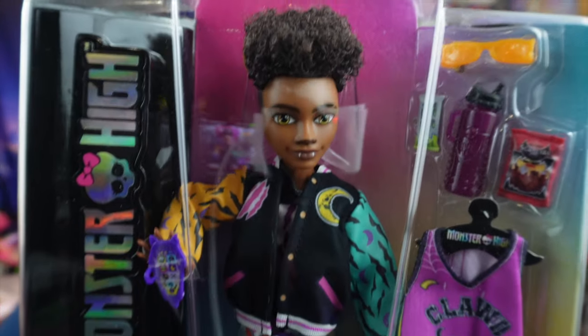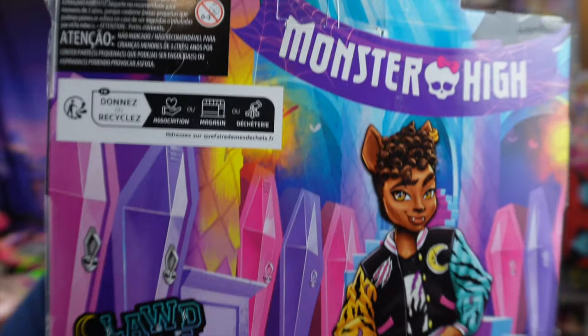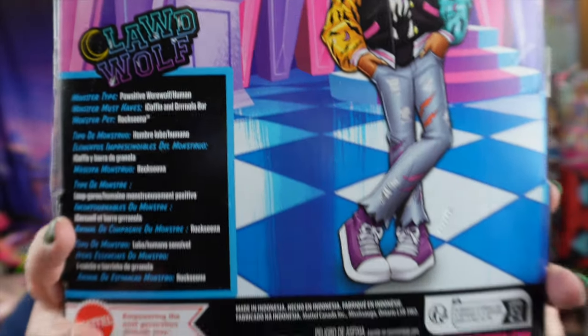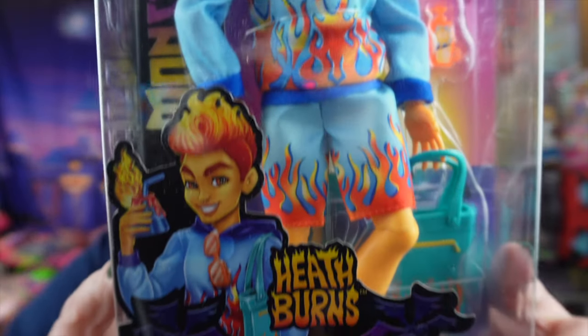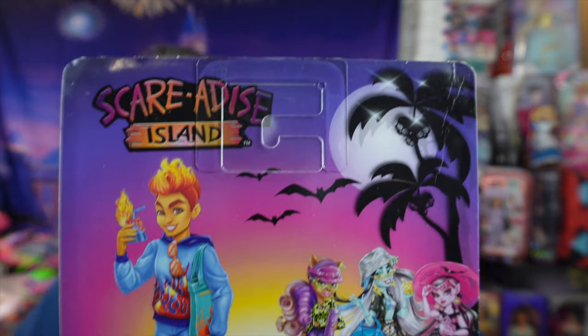Now I have two more Monster High boys to add to my collection and I'm actually really excited. If you've followed my channel for a while, you know I don't normally collect boy dolls — I don't have that many Ken dolls or boy dolls from other lines. They're not always done in a way that I like. A lot of boy dolls kind of get forgotten about, with less effort put into articulation — there are a lot of male dolls with bad articulation or where the range doesn't match the girl dolls.